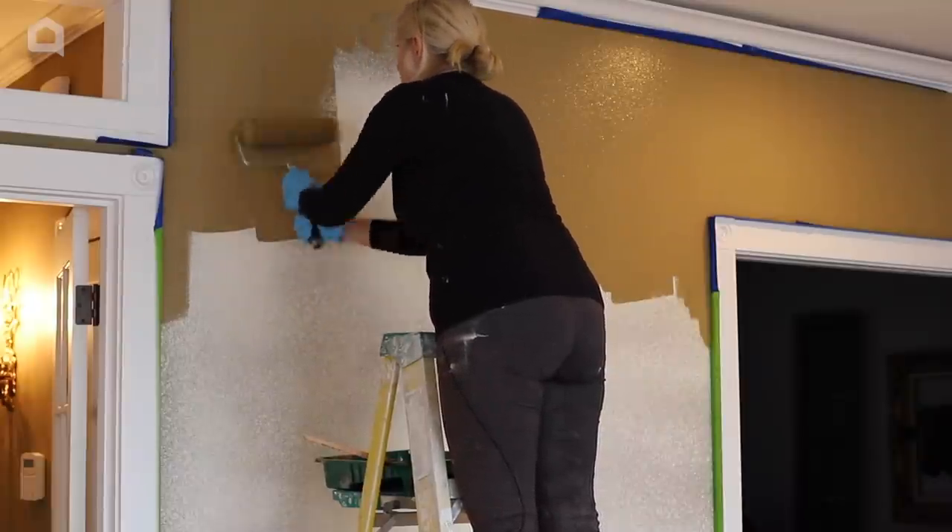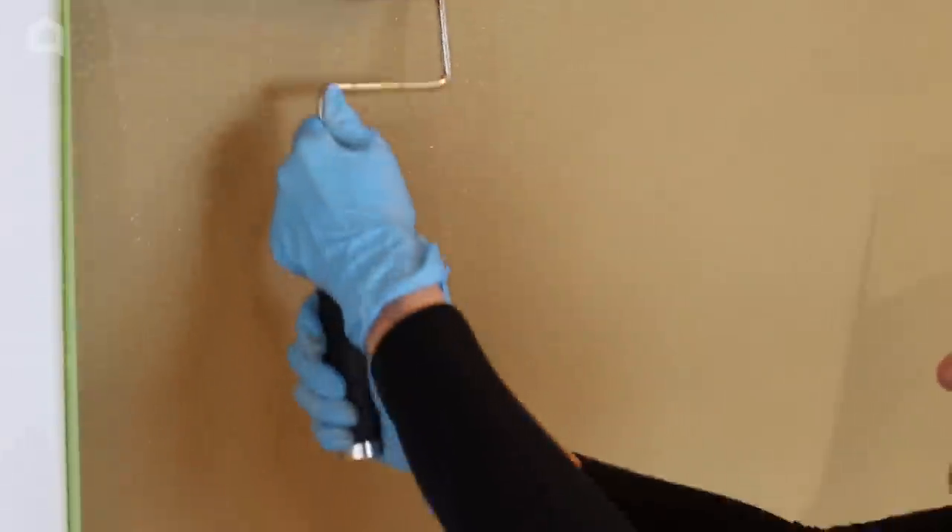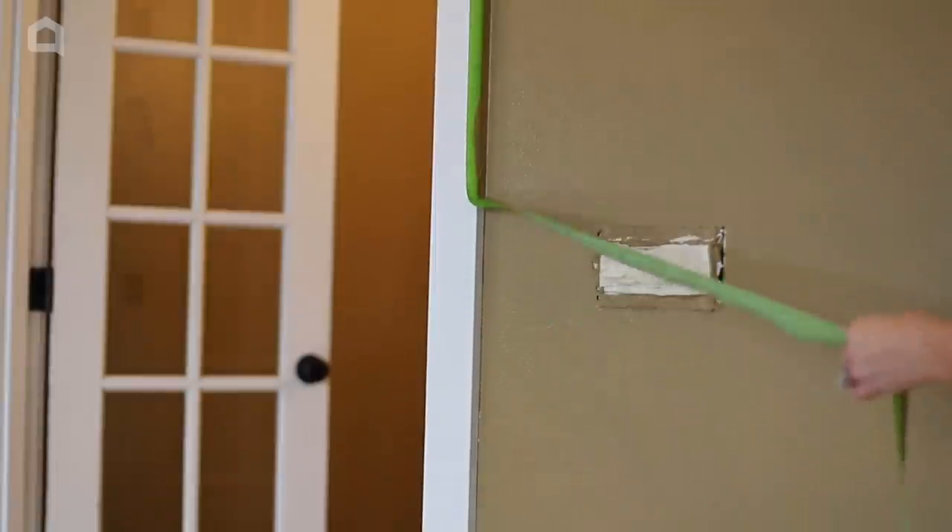I like to do two lighter coats so that I don't get lots of drips. I love how a new coat of paint really freshens up the room. Then I remove the tape.